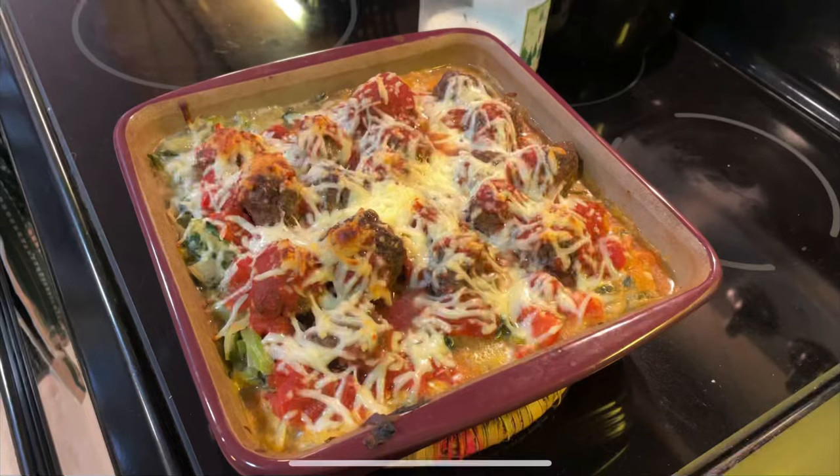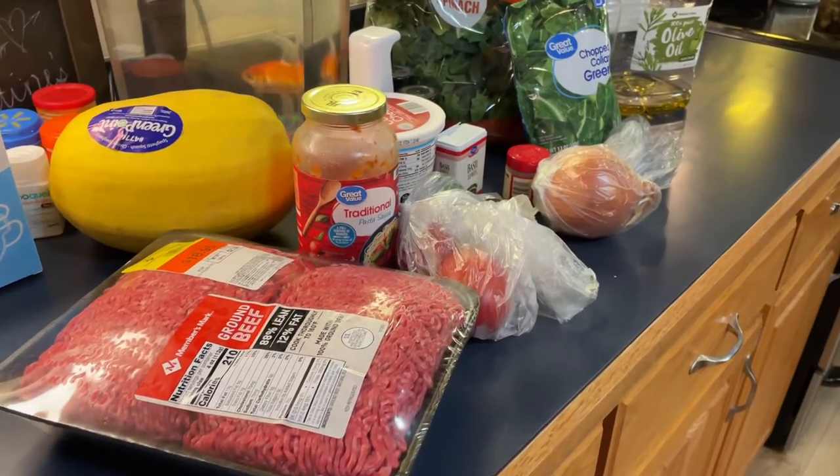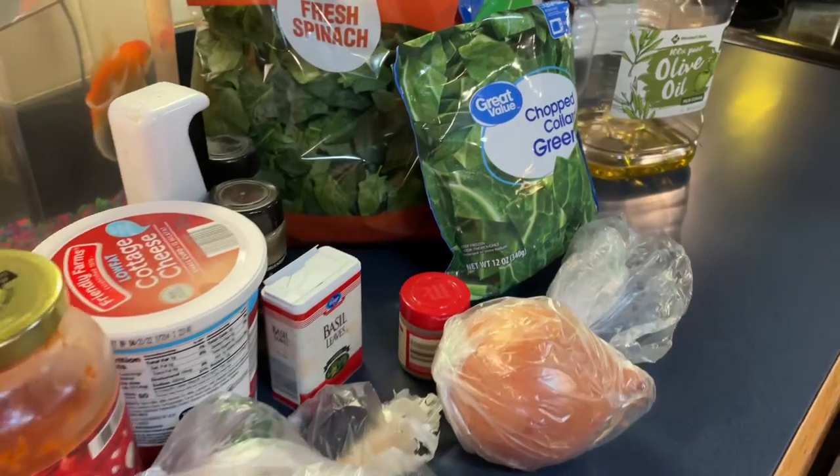We also need one pound of lean ground beef, two teaspoons of olive oil, one medium onion, one garlic clove, two cups of chopped collard greens, one cup chopped fresh spinach, one cup reduced fat ricotta cheese, two plum tomatoes, one cup of pasta sauce, and one cup shredded part skim mozzarella cheese.